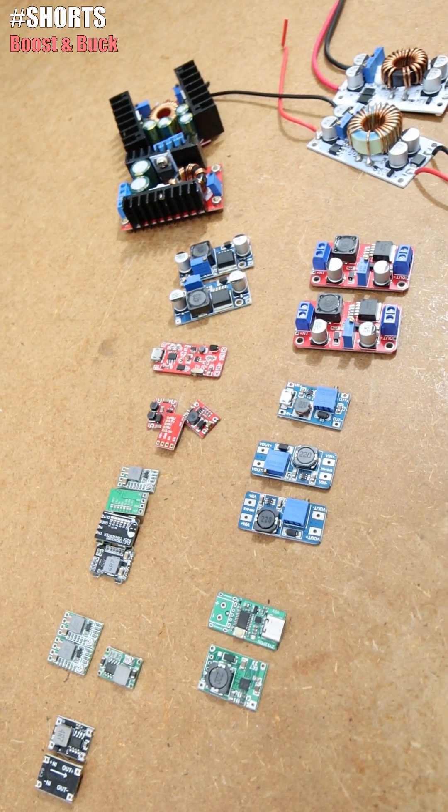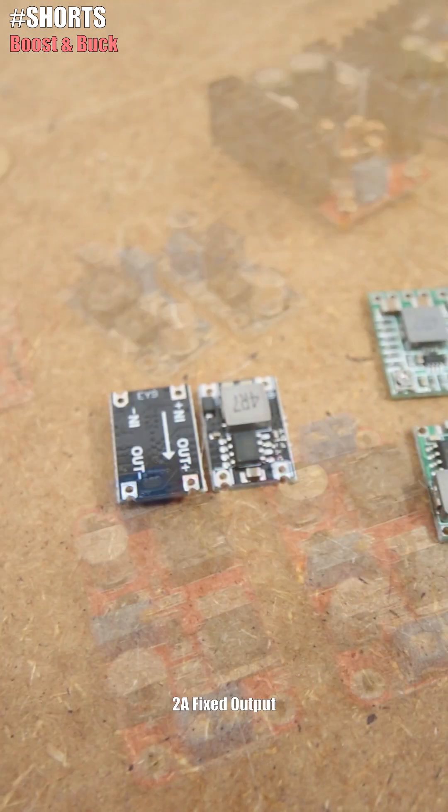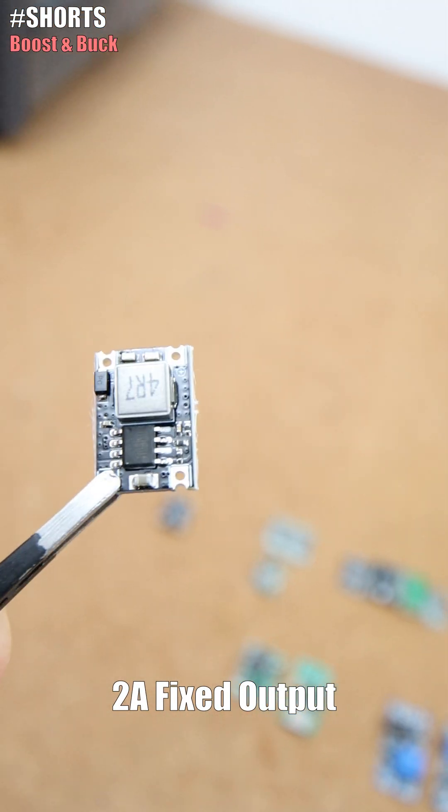These are all boost or buck converters any electronics workshops you have around. Starting with buck converters, this is a basic one of 2A with a fixed output of 5 to 12V.